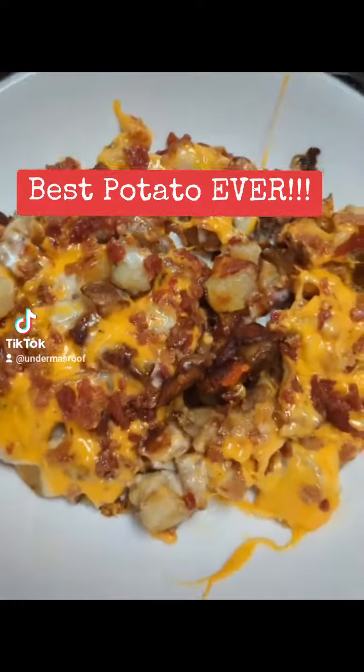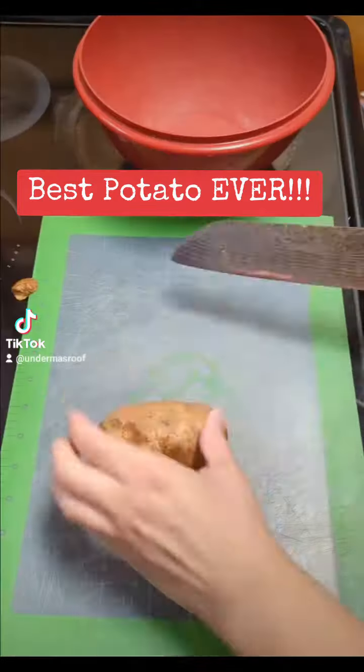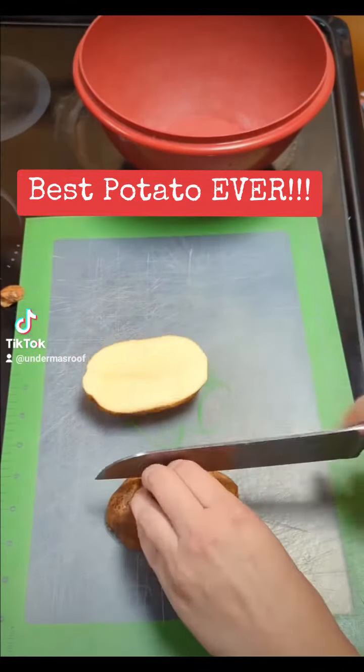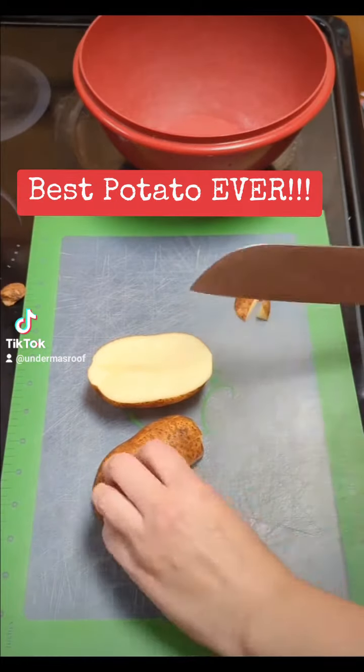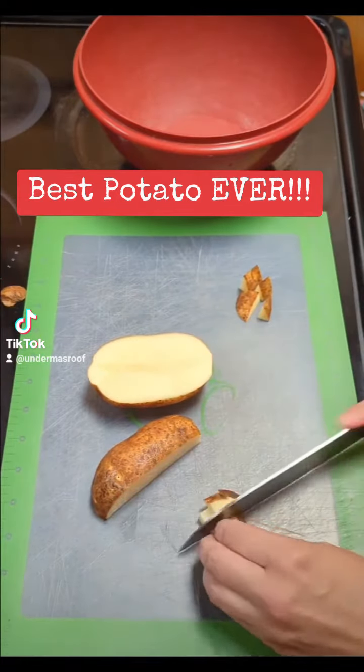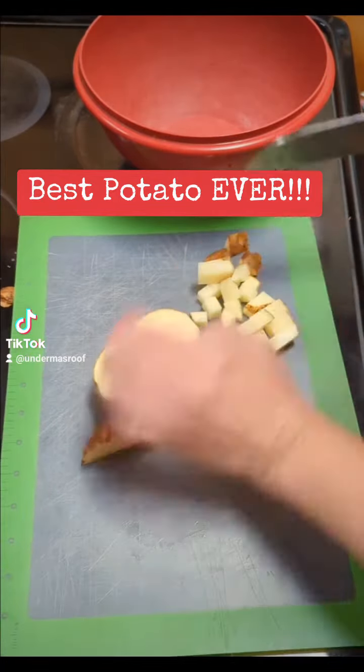These cheddar bacon ranch potatoes are out of this world. First I shredded some cheddar cheese and put it aside. I then diced some potatoes and put it aside. I then threw in a half a stick of butter and a couple tablespoons of oil in a frying pan and got it nice and hot and then threw my potatoes in.